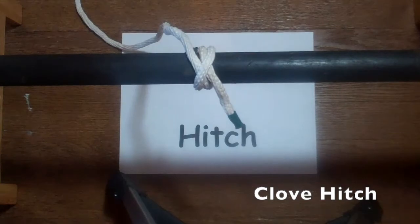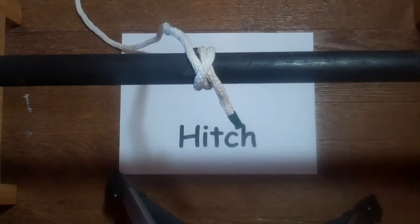The next knot we're going to teach you is the clove hitch. To practice the clove hitch you can use a pole like we have, a broomstick handle, or even a stick from outside. The clove hitch is a very useful knot for attaching a rope to an item and is the start of many lashings.